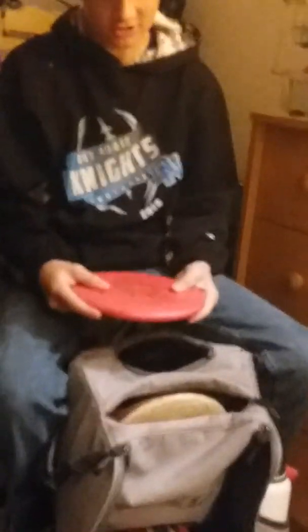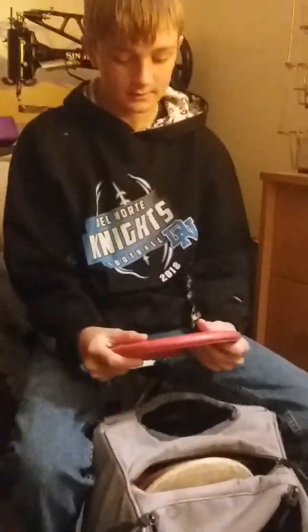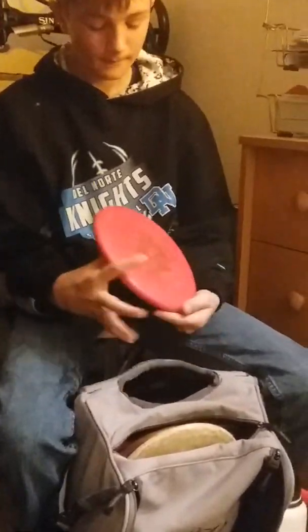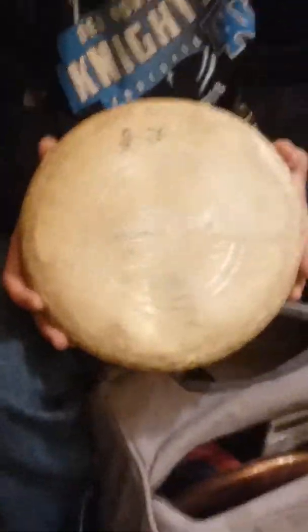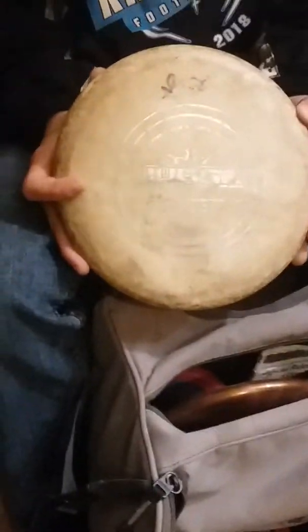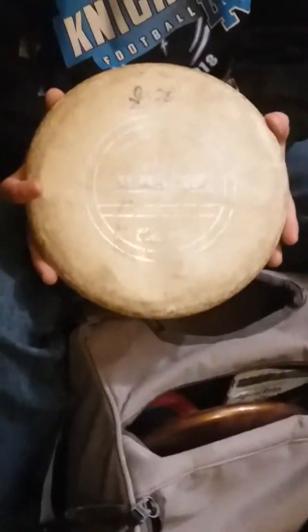And I have my regular Classic Blend Judge — probably used to be my main putter, Iron Man obviously. Yeah, used to be my main putter. Now I have a Classic Soft Judge, probably my main short upshot putter. If I feel like it's too long of a range for me to putt, I throw this.